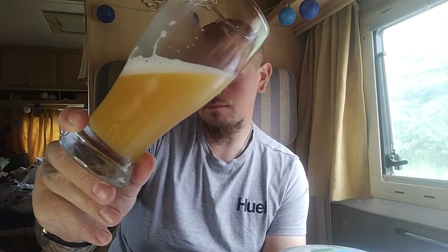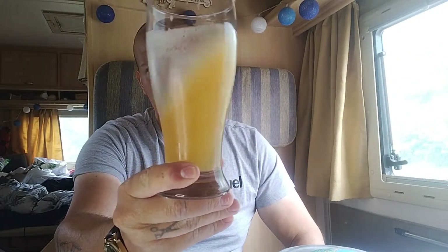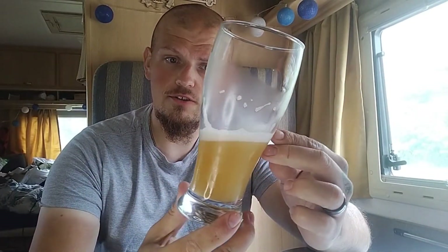Look at that colour, look at that — it certainly looks mango-y, doesn't it. The head retention isn't the best but it is out of a can after all. You're really getting that hoppiness through on that. You do get the pineapple and the mango come through, but the bitterness and the fruitiness says more grapefruit to me than mango or pineapple.